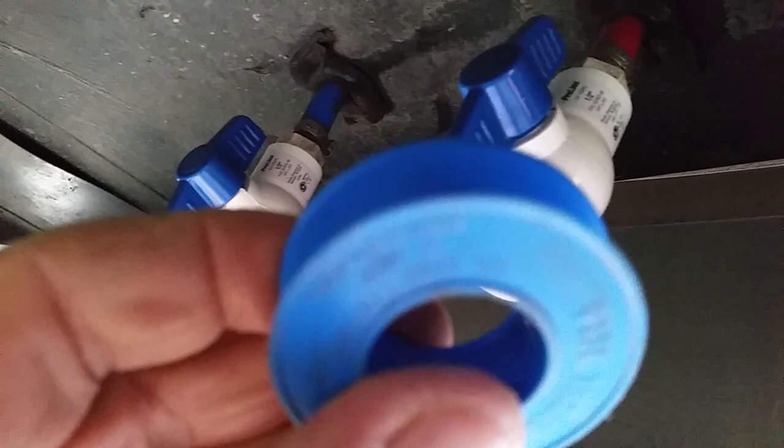I wrapped about five wraps on it so it'd be nice and sealed, and they're threaded — see the thread? They're threaded. Thread them on and now I just turn them off. There you go, they're off.